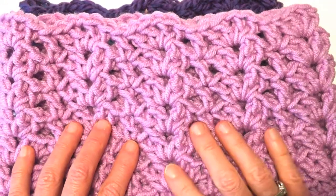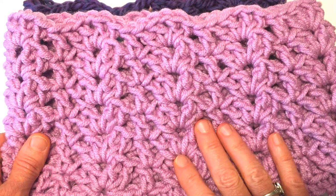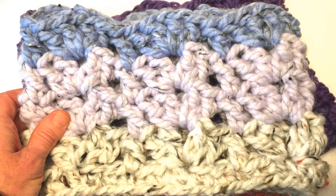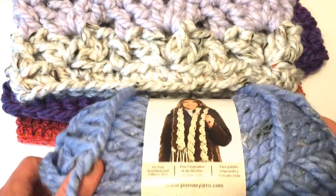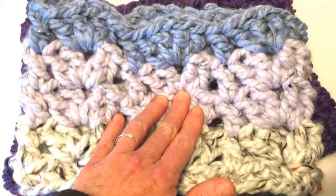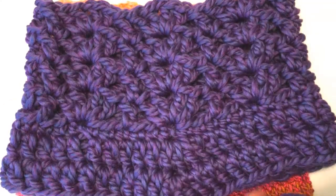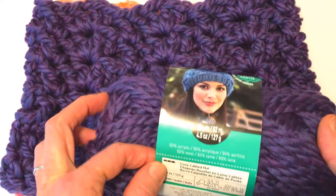I'll have links to all the yarns that I used in the description below. Just to give you a quick review: this one was made in Lion Brand Color Made Easy in the colorway Prism. This one was made in Premier Yarns Mega Tweed in three different colors — the bottom color is White Tweed, the center color is Oyster Tweed, and the blue color is Stream Tweed. This one is made in Cozy Wool by Loops and Threads in the colorway Velvet.